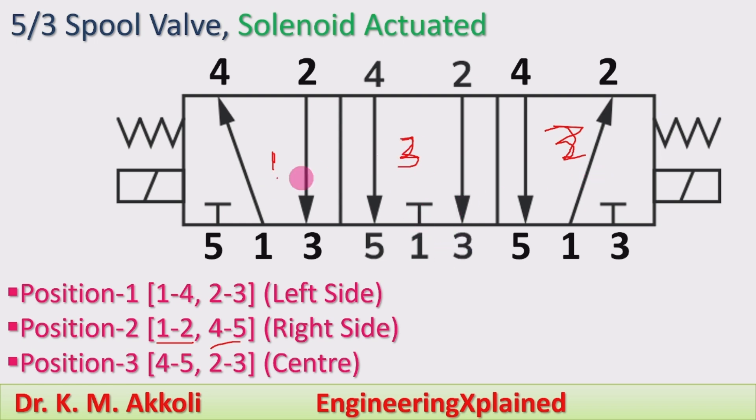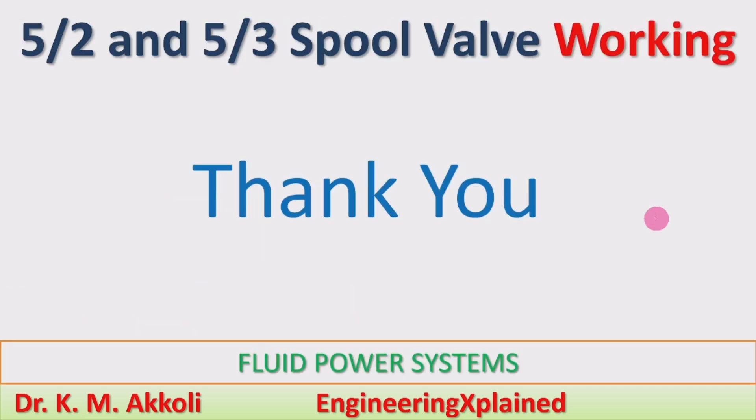The movement of the spool is provided by the solenoid actuation method. A spring is shown — whenever the valve is not in operation it returns to the neutral position by the spring. This is the working of the 5 by 3 direction control valve. I have now explained all types of direction control valves; the actuation methods will be explained in the further session. Thanks for watching — if you like, share, subscribe and comment.